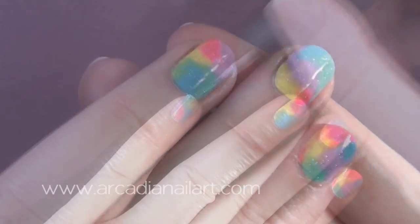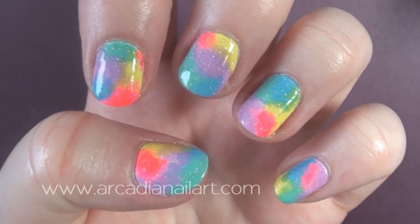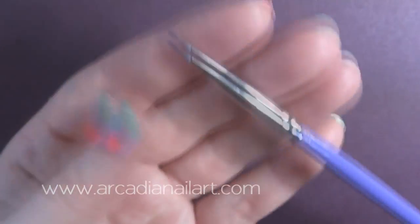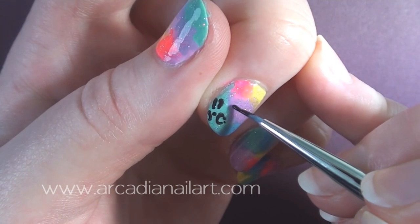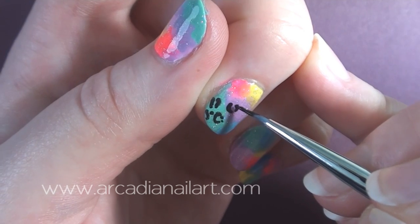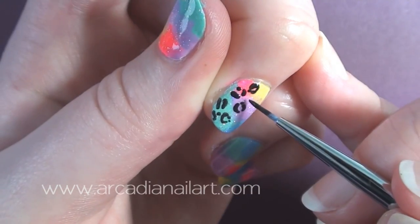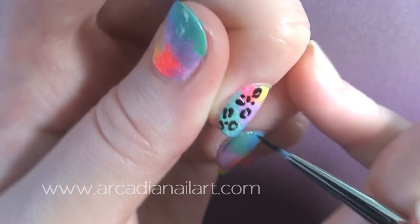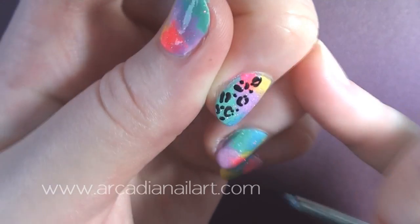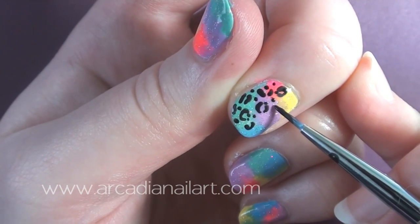When they're dry, apply a layer of glitter and now, using black acrylic paint and a detail brush, start the prints. Paint on your leopard print first — I'm making irregular circles, c-shapes and dots. Only put a couple of spots in the middle of the nail, leaving some gaps.